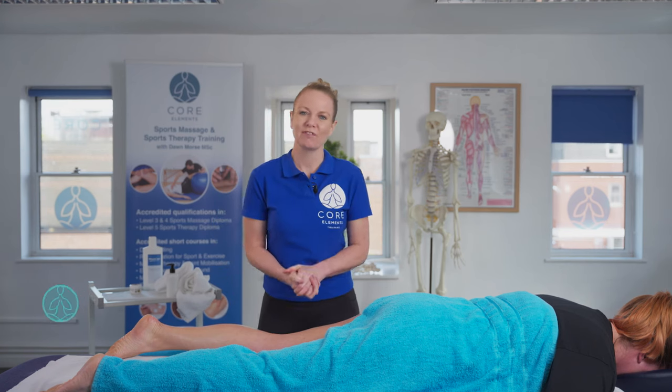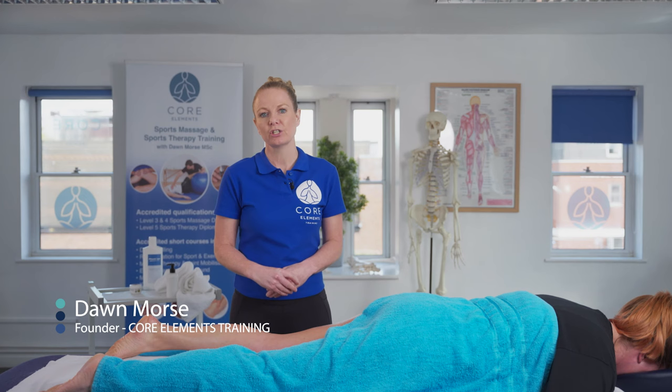Hi, I'm Dawn Morse, the founder of Core Elements Training. In this short video, I'm going to demonstrate soft tissue release, or STR, to the gastrocnemius and the soleus region of the lower leg.